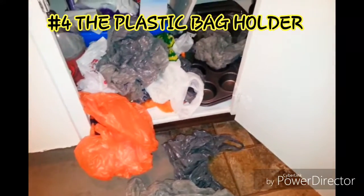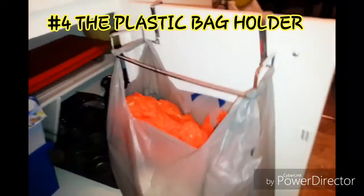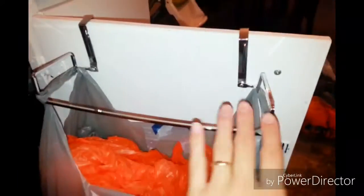Too many bags and nowhere to put them? I got this at the dollar store and it works really good. It holds all the bags and it's nice and organized, and the door closes perfect.